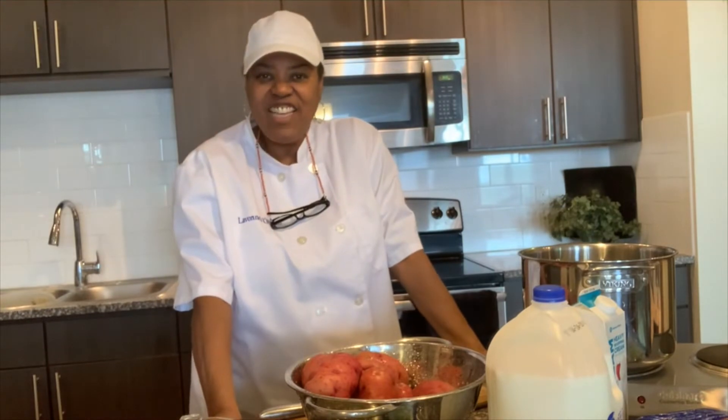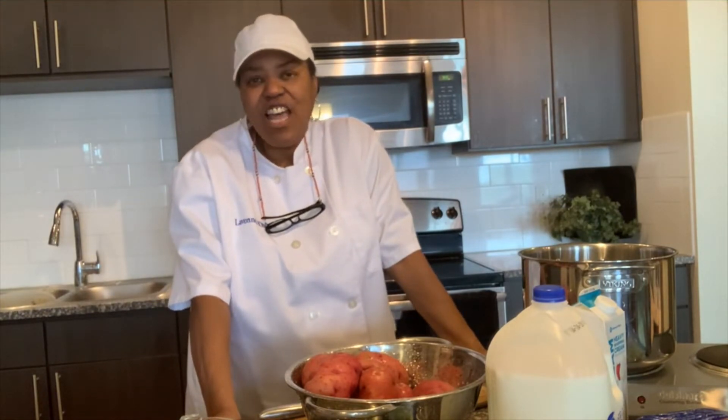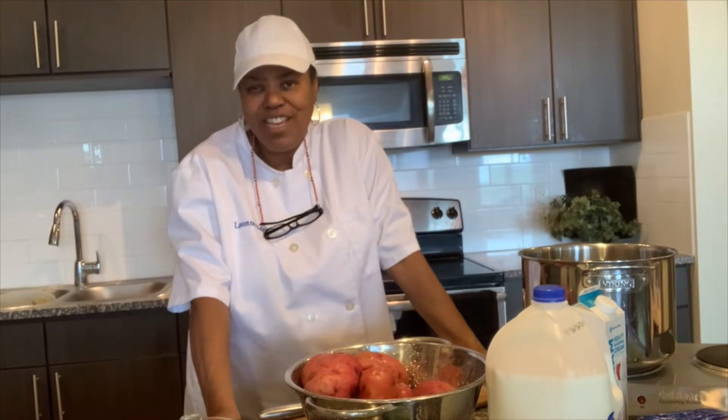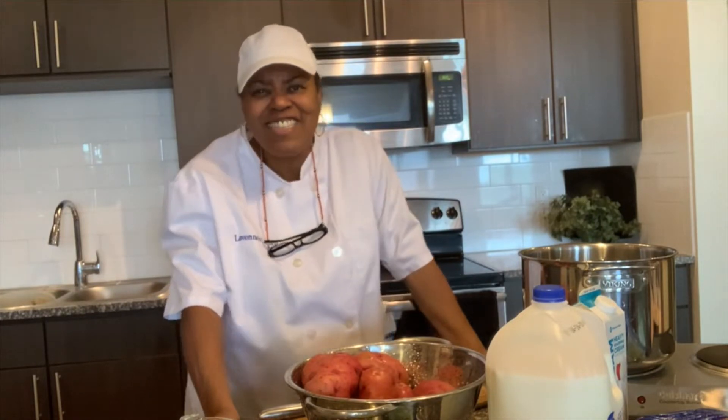Hi and welcome to LaVon's kitchen. Today in the kitchen I am cooking some red skin loaded baked potato soup. Doesn't that sound good?